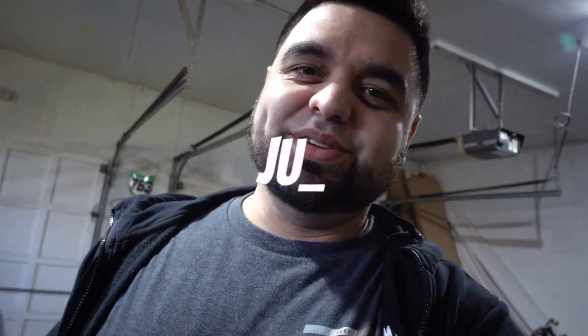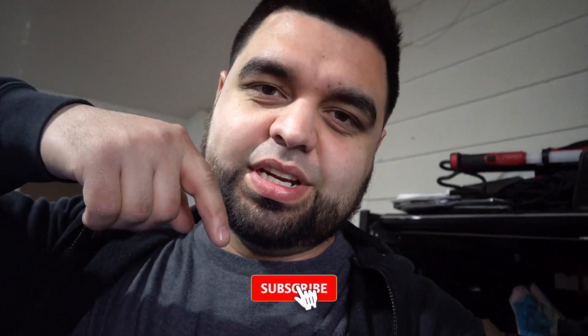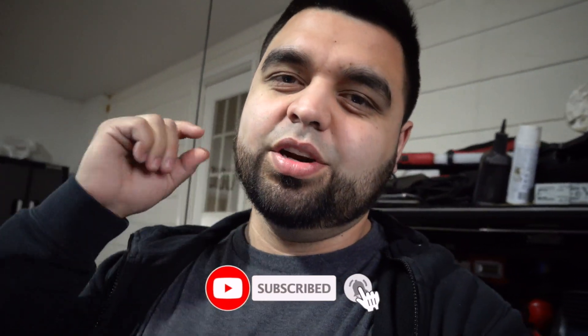What's up guys and welcome back to the channel. If you've been here before, thanks for tuning in. If you're new here, please hit subscribe and the bell icon so you get notified every time I post a new video. My buddy Eric is about to pull up — he is the owner of the Hellcat and he wants to install a new intake on his car that he got. I'm sure that thing is gonna scream.